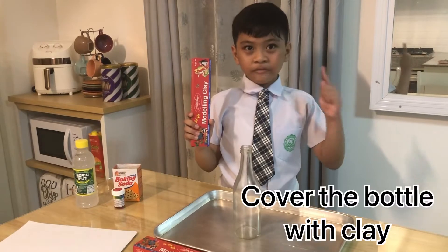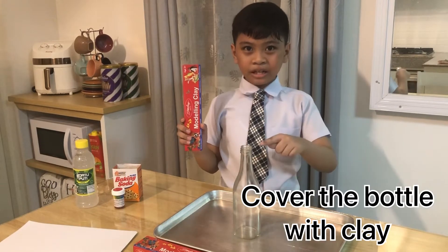First, we need to cover this bottle with clay.